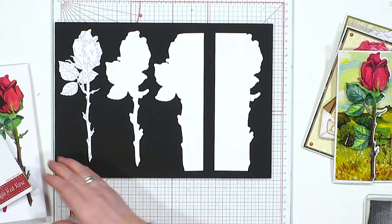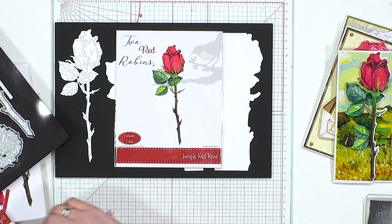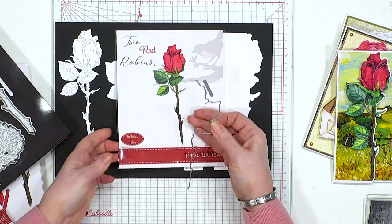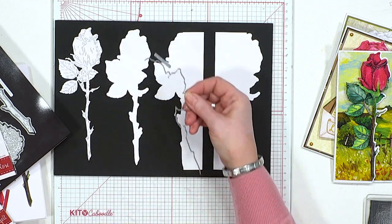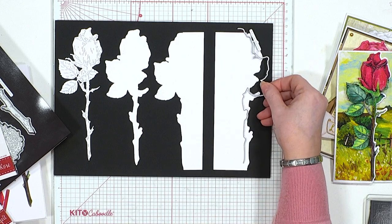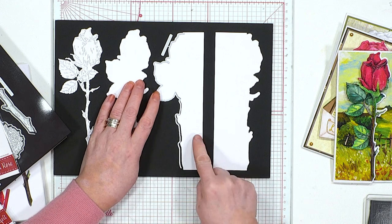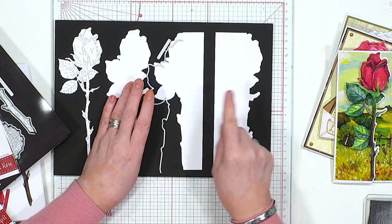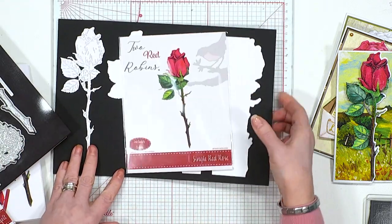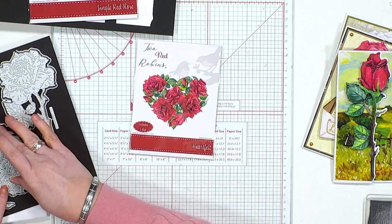This is my favorite - the Single Red Rose. The same split unity principle applies. Put both splits together and it creates your matte layer, then you can use them singularly to get different over the edge effects. On this one you can do it over the edge or create those gate fold cards.